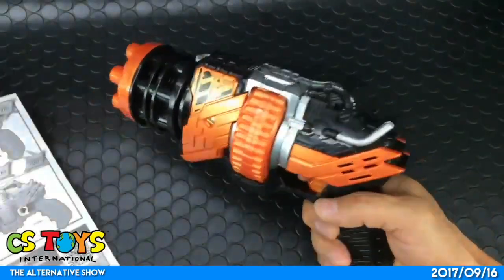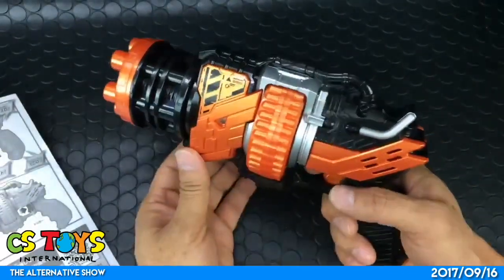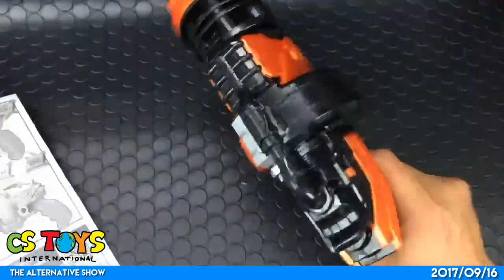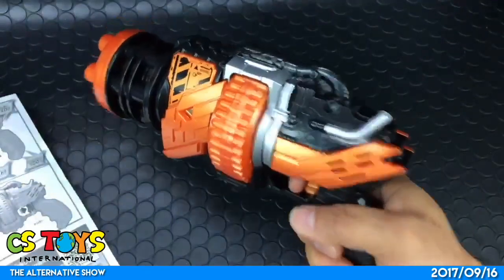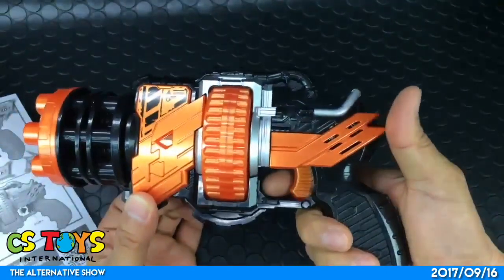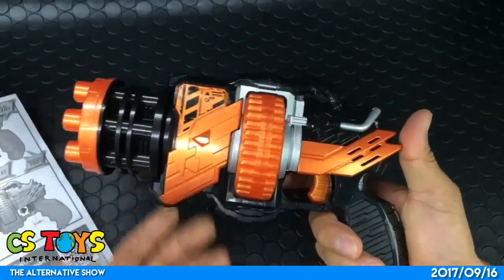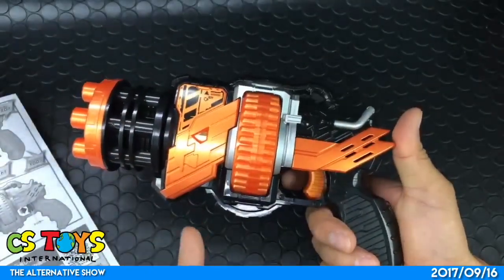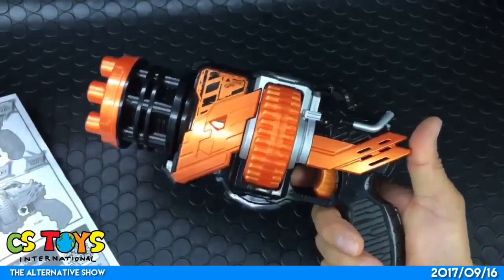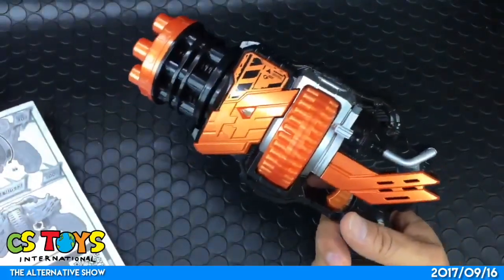Hulk Gatlinger! This is the regular attack here. So one pull of the trigger and you get several shots — maybe four bursts.